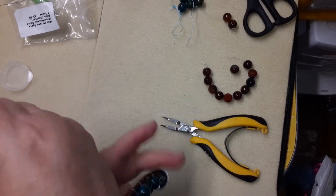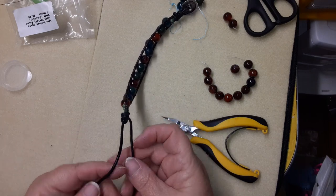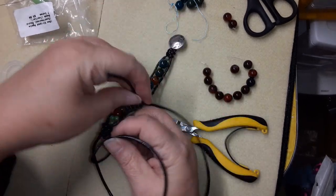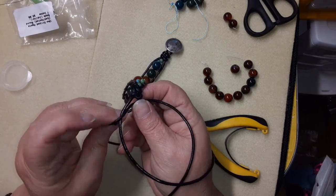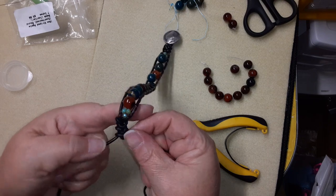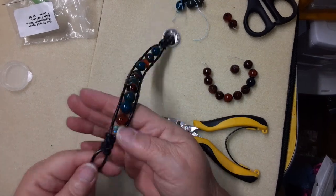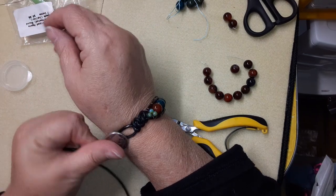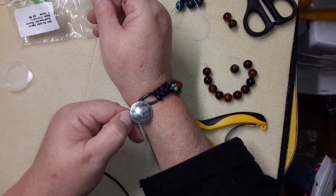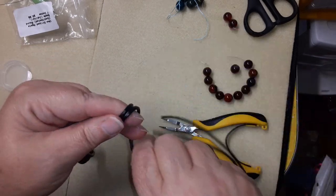Now we're going to see how big this needs to be. We need to go one more knot, so we're going to do that. I know if somebody buys this they'll have a bigger wrist than me, so we're going to make three knots here. So just like that. Now we're going to see where we want our button to be, so we want it to close right about here. I'm going to make a regular knot first.